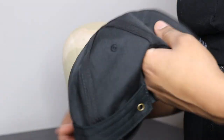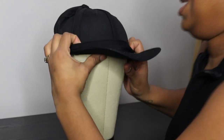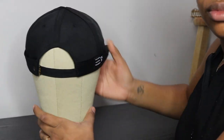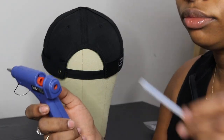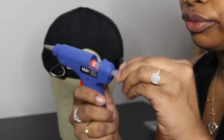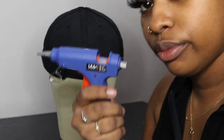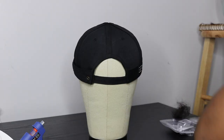Just flip the hat inside out so you can glue your tracks so that way they are hidden when you flip it the correct way. Put the hat on the mannequin head — I'm just showing you how it should look. Now I'm going to put my glue stick in the glue gun and wait for it to warm up. You'll know that the glue gun is on when the red light is on. I'll leave the link down below for this glue gun.